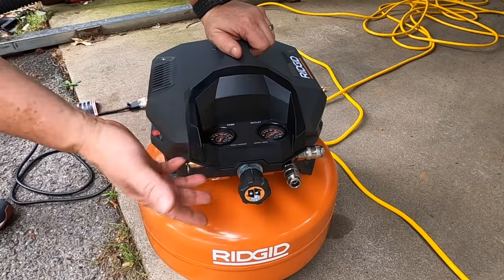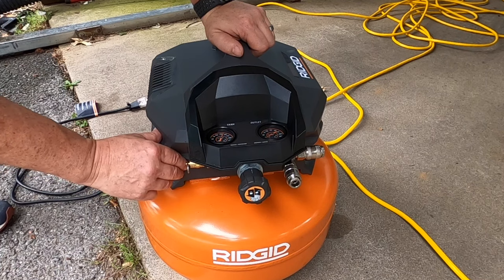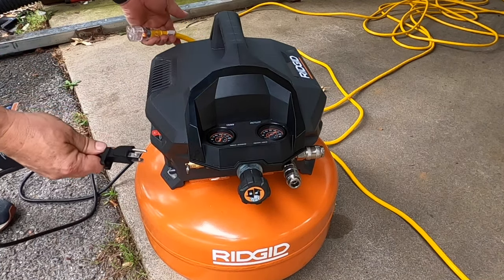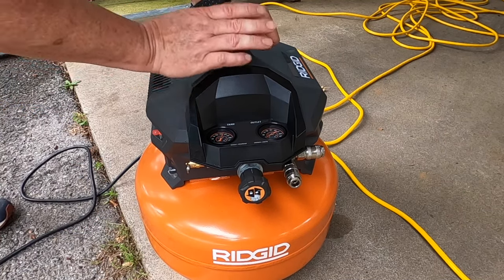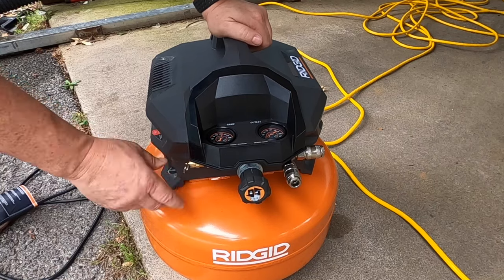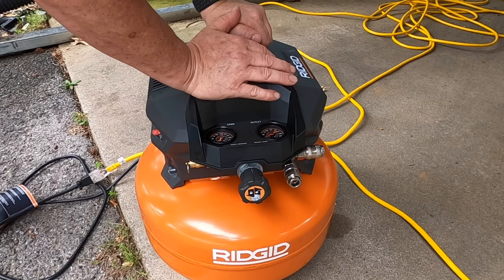If your air compressor overheats, the first thing you want to do to reset it is turn the power off, unplug it, and let it sit for 30 minutes so the unit will reset itself. After 30 minutes, plug it back in and turn it on — the unit should work.